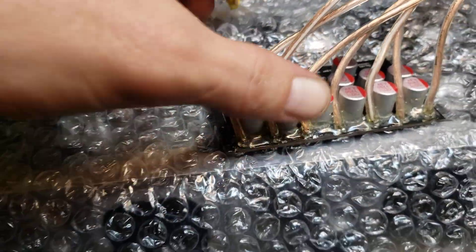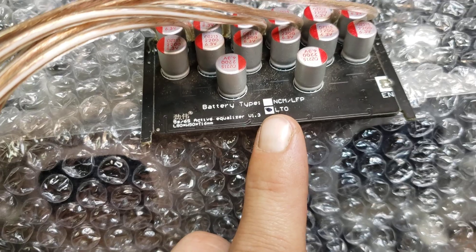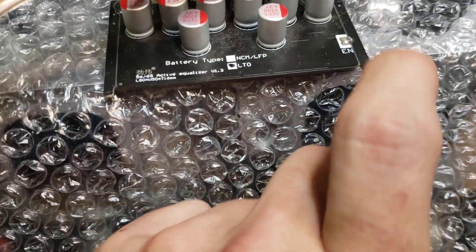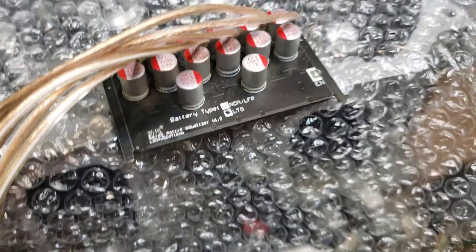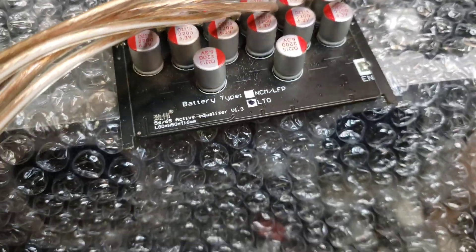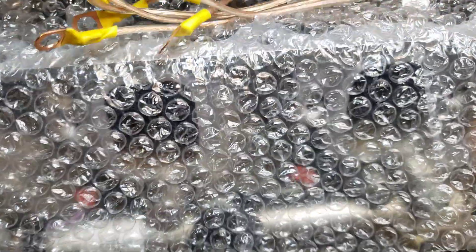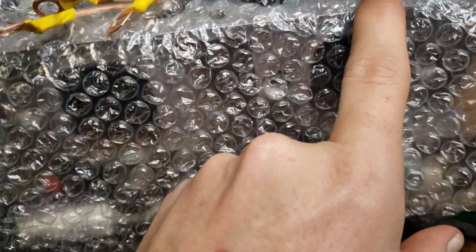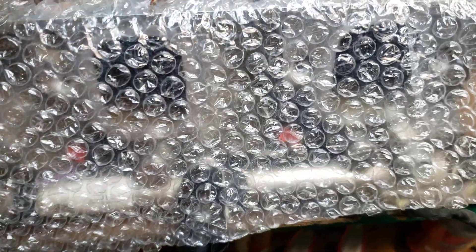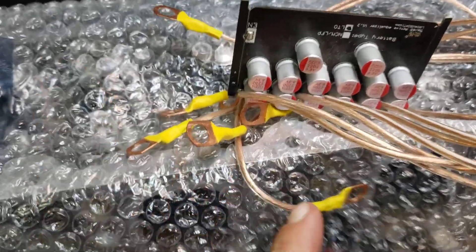The way it works is if you have one like this that you solder your connections to, it's marked what it's for — LTO to begin with. This solder bridge right here is to turn it on and off, so you can solder a wire and a switch in here to turn this balancer on and off. You'd solder all these wires together first, then start with B minus hooking them up — B minus, B1, B2, B3, B4, B5, B6, as many as you're doing.